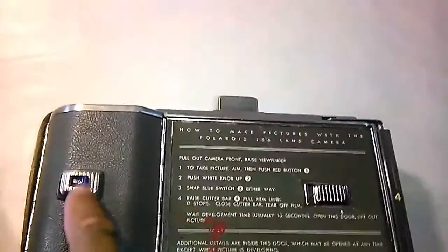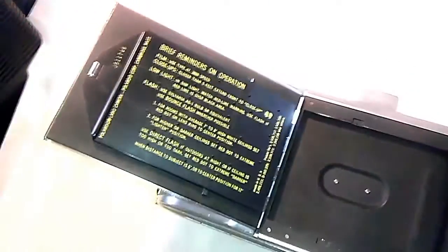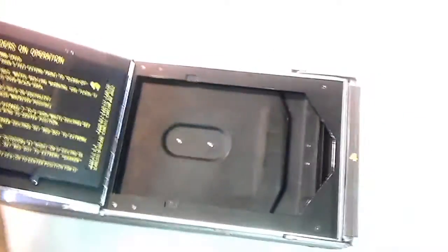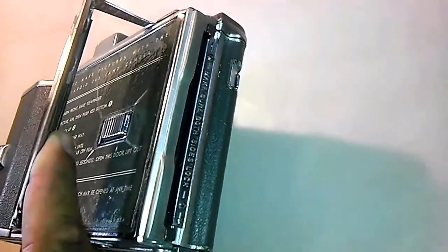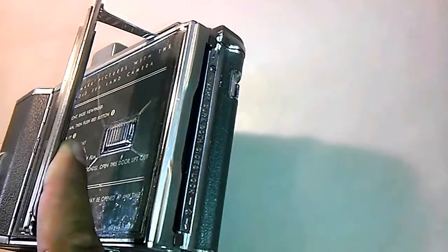I don't remember what this control here does. This one obviously opens up the film cartridge door, and obviously there is nothing inside it as far as film goes. I'm assuming this has something to do with the rewinding of the film. This door on the side is where you would get your new exposure pictures from the camera.